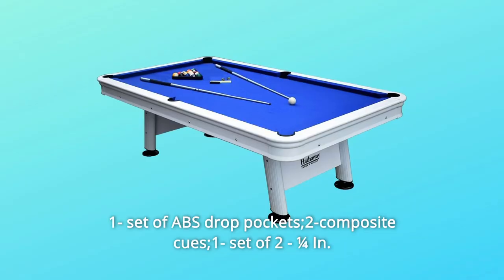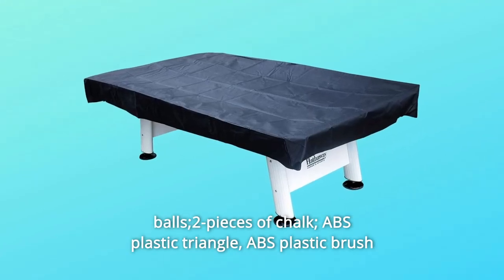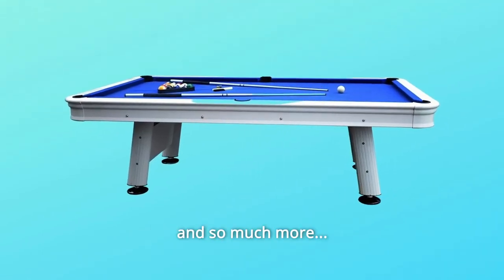Number 6: Included accessories — one set of ABS drop pockets, two composite cues, one set of 2¼-inch balls, two pieces of chalk, an ABS plastic triangle, an ABS plastic brush, and a rip-resistant nylon cover — and so much more.